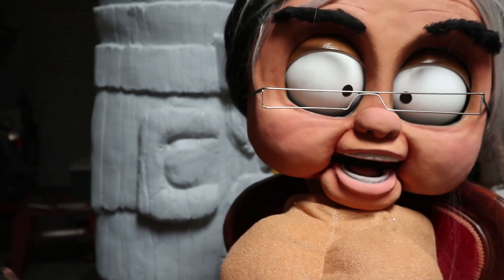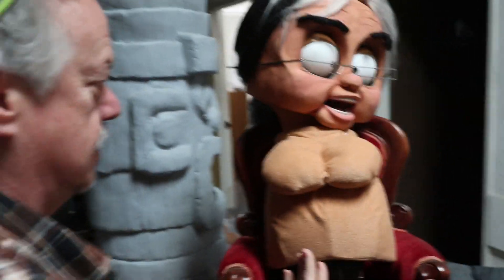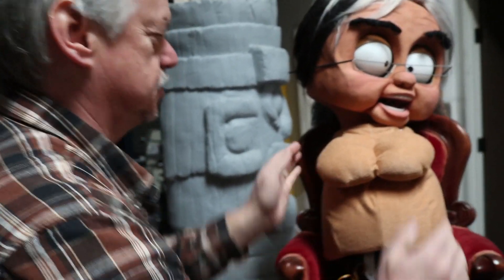She doesn't have a body yet, but she'll have tiny little feet — little shoes that'll wobble up and down. Oh, that's cool. Is this where the knee is here then? No, this is actually her feet, so she's got really little, comically small feet. Wow, that's so cool. She's like this while she talks.